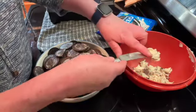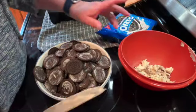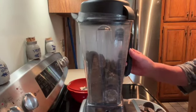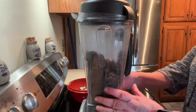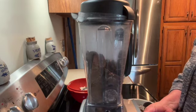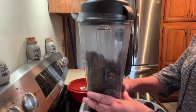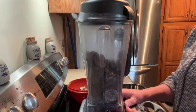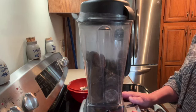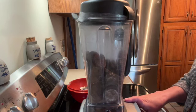You'll have your cream in one bowl and your cookies in another. Once you have the cookies separated from the cream, put them in a Vitamix and crunch them up. If you don't have a Vitamix, you could put them in a plastic bag and hit them with a hammer or a rolling pin. You want them to be the consistency of ground coffee.